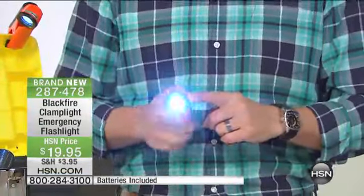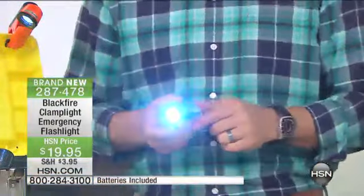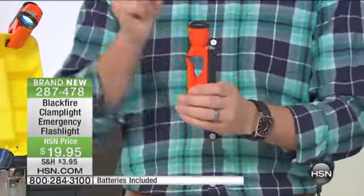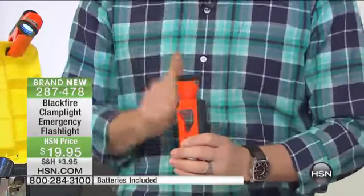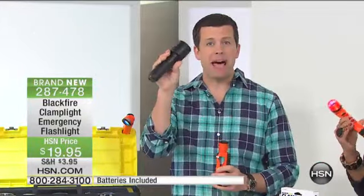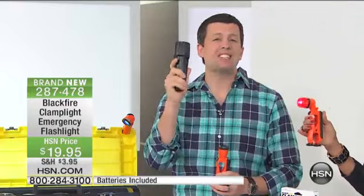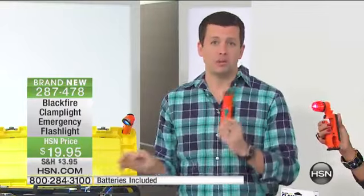Do you see how blinding that is? When we say light, that is truly light. That's LED — 100,000 hours of light coming out of this bulb, and this is 100 lumens of LED light. To put that in perspective, a standard flashlight running on those big D batteries only lasts about four hours and then it's completely dead, and it gives you only about 15 to 20 lumens of light. This one gives you 100 lumens.